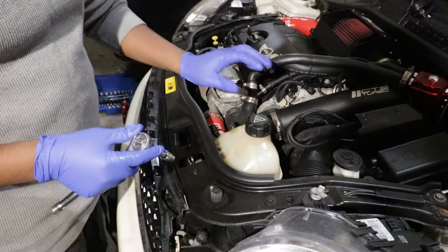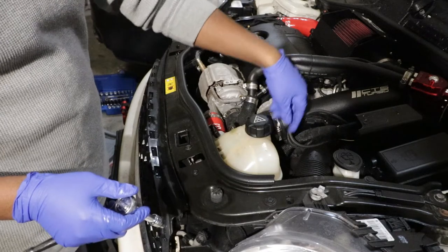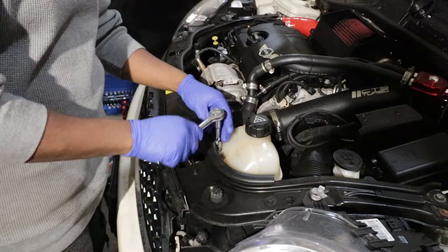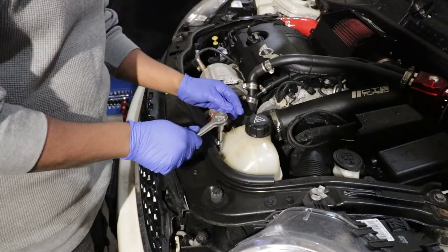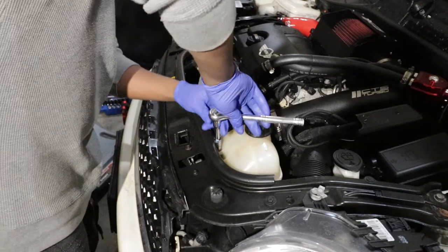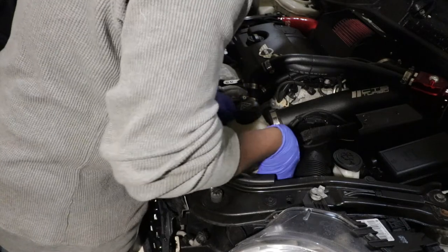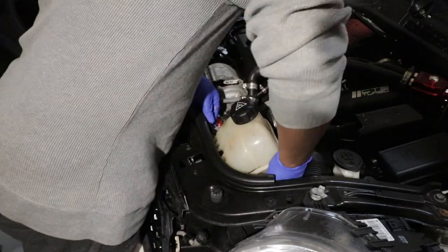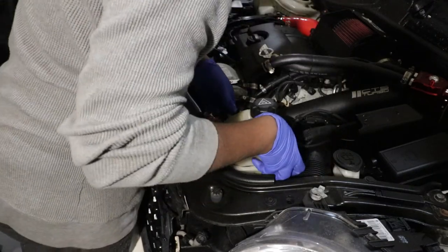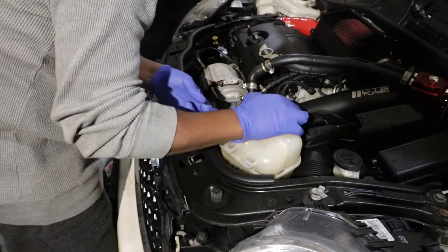The next step is to remove the coolant reservoir. We're just removing it to put it on the side so that we have enough clearance to remove the cap for the oil filter. Using a 10mm socket, you remove that. Once it's out, just find a little spot on the side to place it.